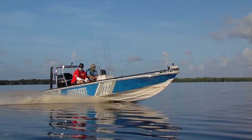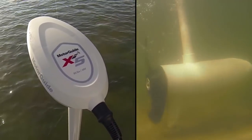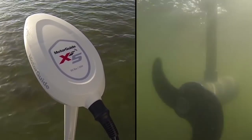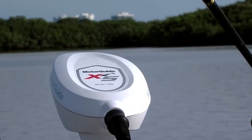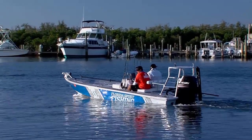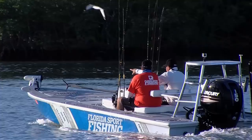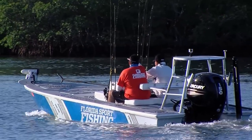With all of the fancy electronics we're running nowadays, including a sophisticated Motor Guide trolling motor, adequate amperage is vital. This is an area where everyday guys like me spoke and Mercury listened, with a 60-amp charging system. In fact, this alternator produces two-thirds of its charging power at just 1,000 rpm — perfect for keeping my batteries fully charged.